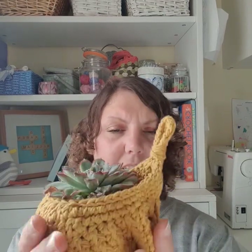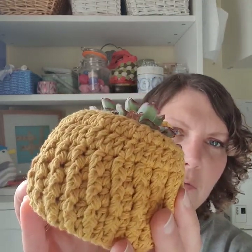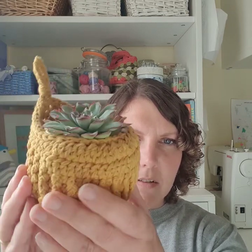It looks so nice in cotton yarn. The stitch definition on the ribbed effect just shows up so nicely in cotton, and it was really enjoyable to make and really quick too. Wouldn't they make lovely gifts for Christmas for someone that doesn't kill plants like I do? That pattern is now available on Ravelry - that's Chroma Crochet. I'll pop a link below so you can go and get hold of that if that's something you'd like to have a go at.